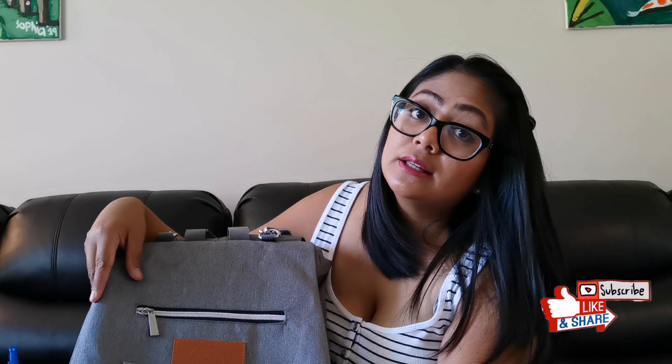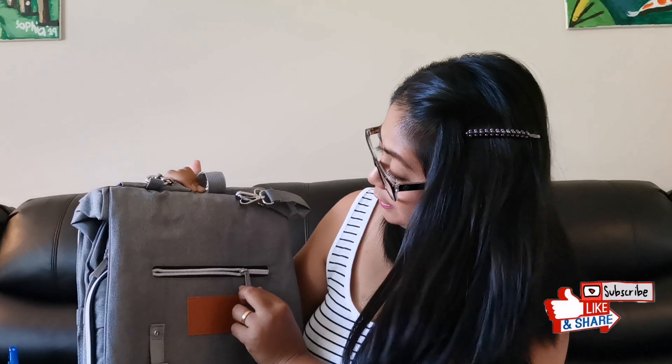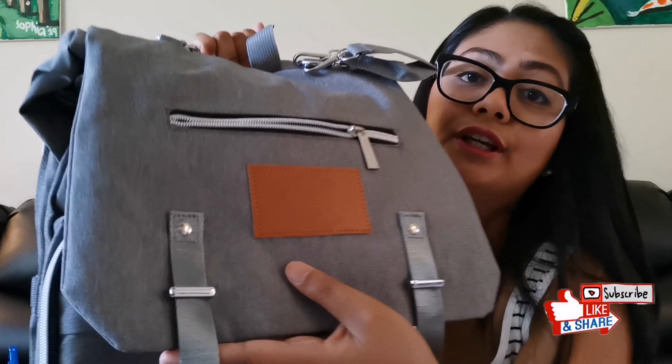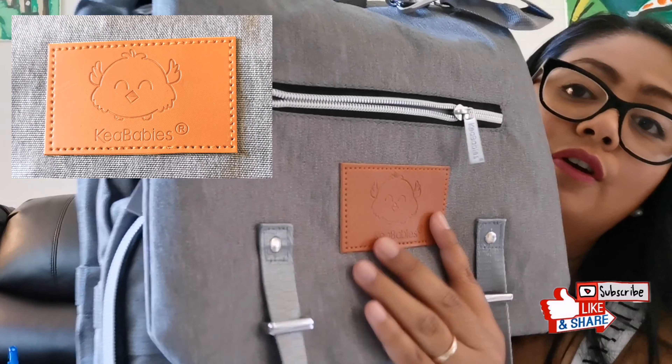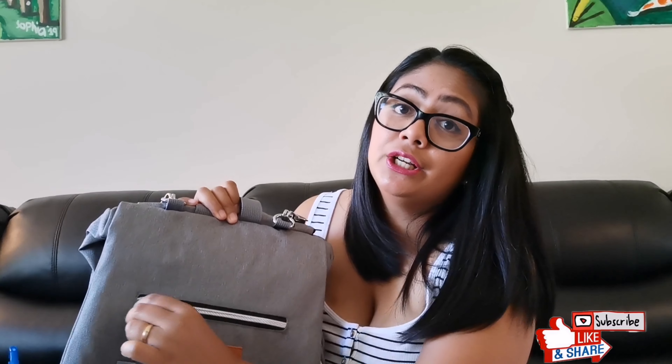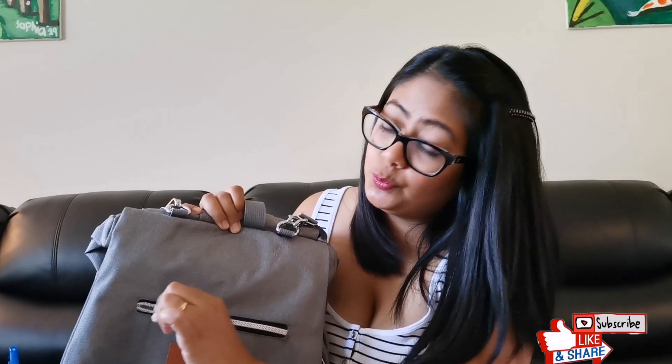This is the Keababies Explorer diaper bag in gray. All the hardware is silver, and the zippers have 'Keababies' imprinted on them with a very cute logo. When I purchase bags, the zippers are actually the most important thing I look for, and this one is very easy to zip.